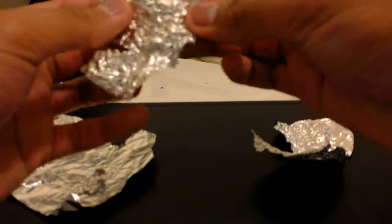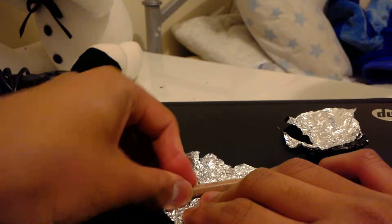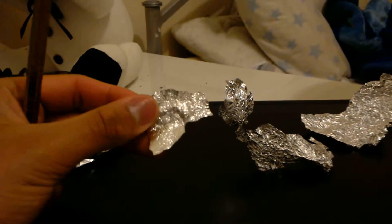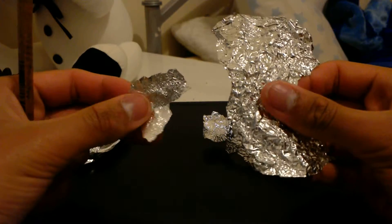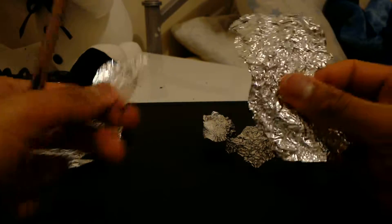We're going to flatten it. So that's what the pencil's for. And you see... Well, I'm not doing a good job, but you can see this is what the flattened piece — the piece that got flattened with the pencil — compared to the original piece. As you can see, the original piece is more bumpy than this one. This one still has the ridges and whatever, but it's more flat.